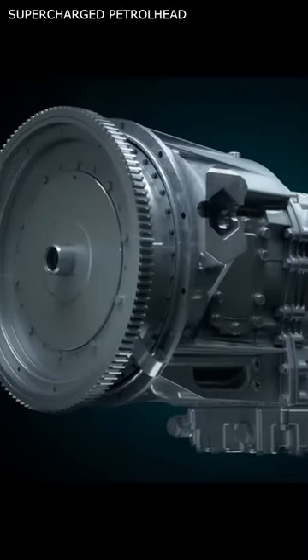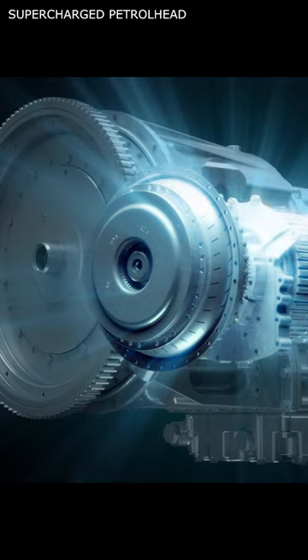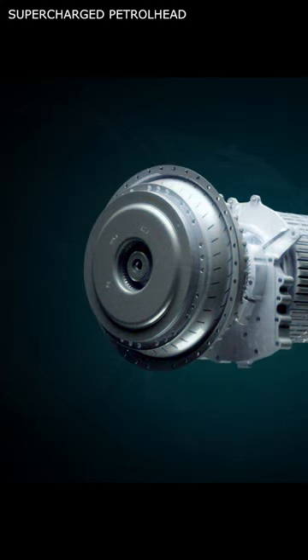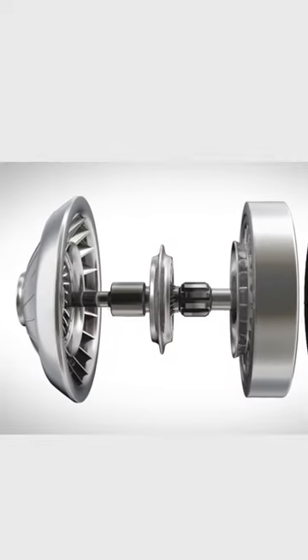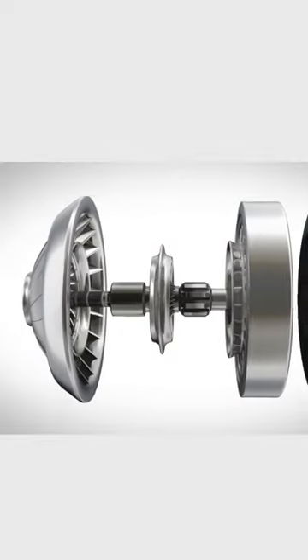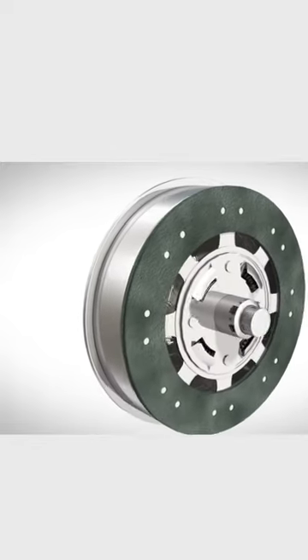How does a torque converter work? A torque converter is a fluid coupling device used to transmit power from the engine to the automatic transmission. A torque converter has three main components: the impeller, the turbine, and the stator, all of which are housed within a casing that is filled with transmission fluid.